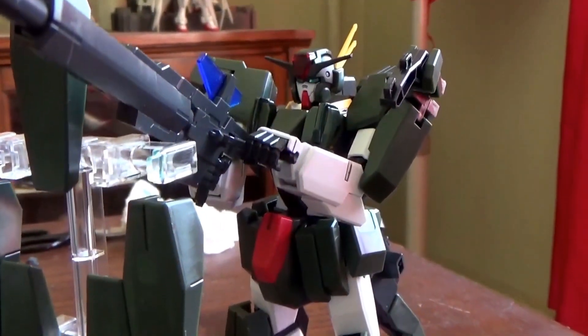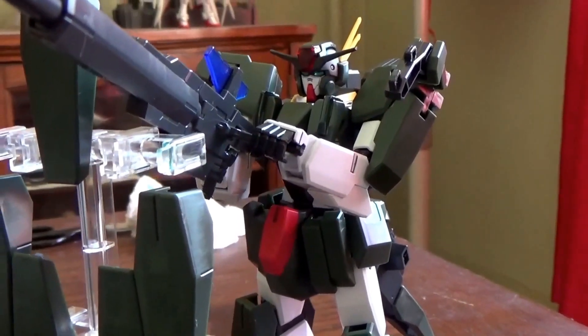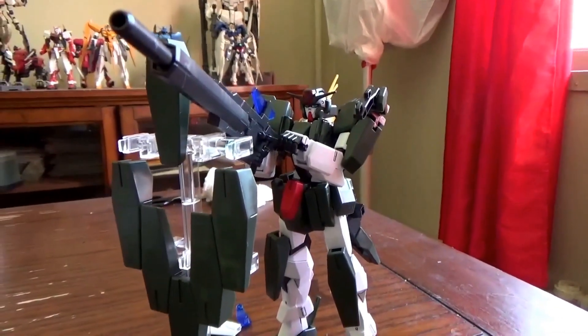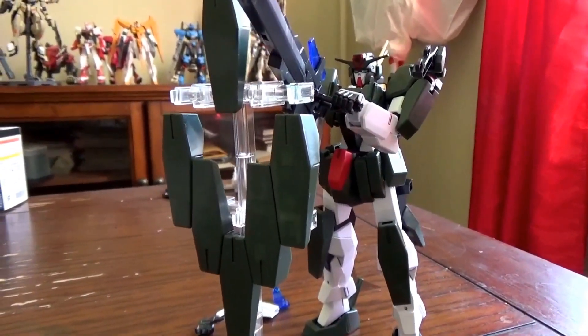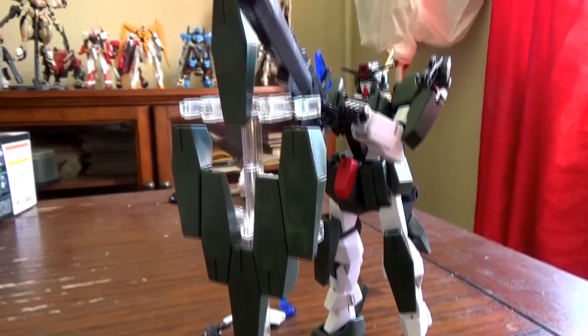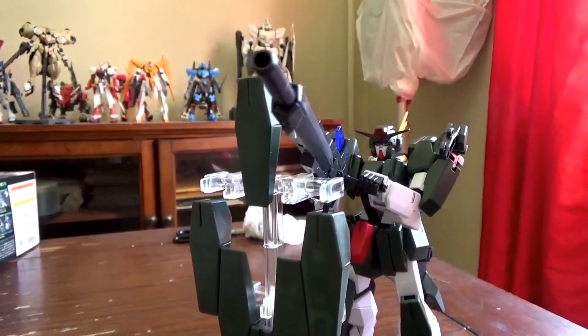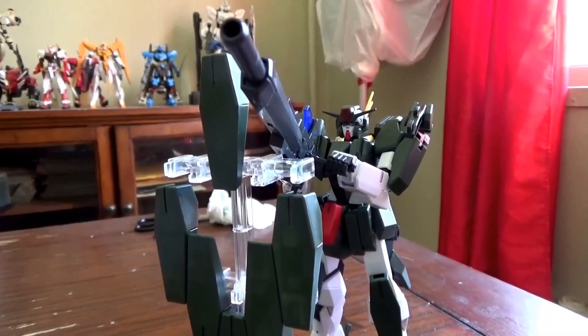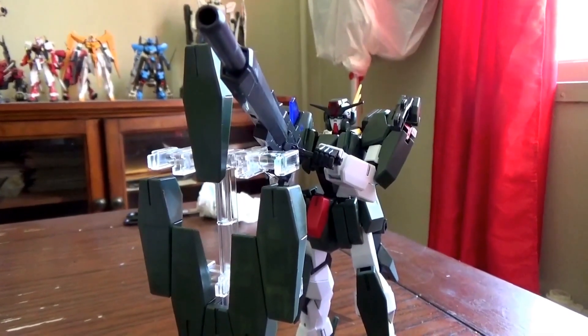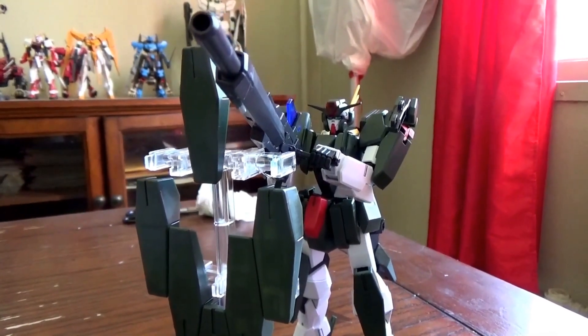One cool bonus that the Cheritam Gundam comes with is an action base which acts as a rack for the GM bits. You can put up to all 8 GM bits on this rack and use it as a defensive shield, so when he's sniping he's protected just like in the show. I really think it's cool that they added that — they really didn't have to, but they went the extra mile.